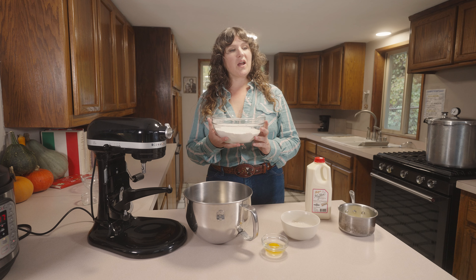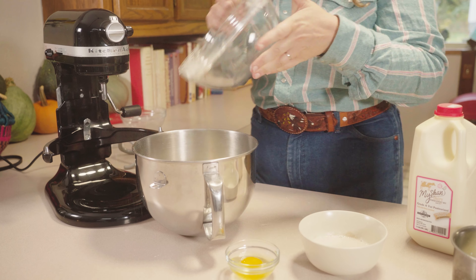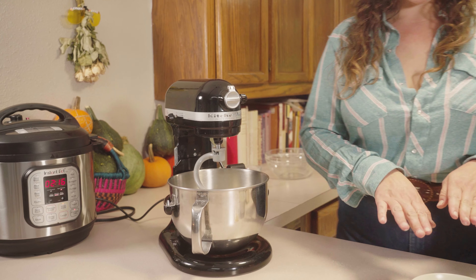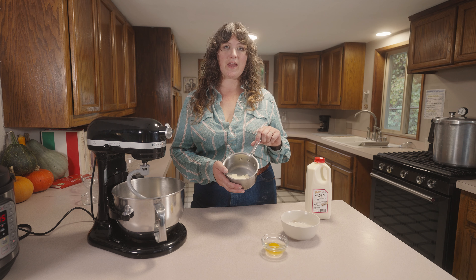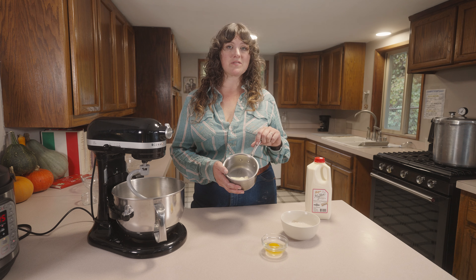We're going to add our flour, sugar, salt mixture to the bowl of our mixer and use the hook attachment. Here we have two ounces of butter diced and half a cup of Maishan milk. While the yeast is working, I'm going to go ahead and melt my half cup of Maishan dairy milk and two ounces of butter.